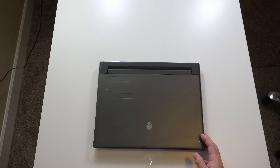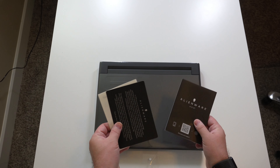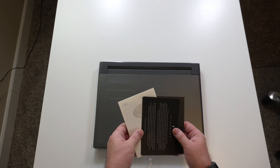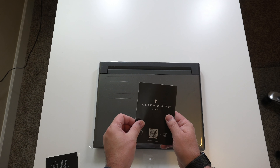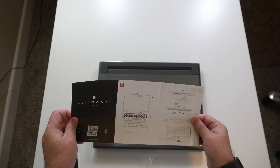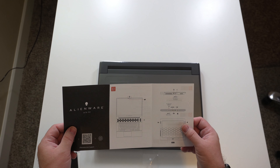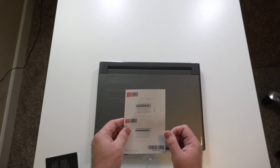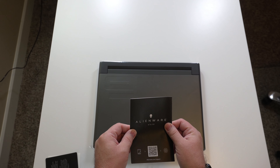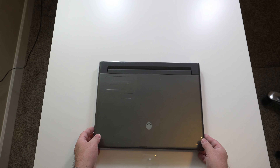Let's go ahead and get to the documentation. It looks like we got some Alienware support — welcome to Alienware. We got some stickers, which we will not use. Looks like we got a little how-to: what the ports do, and how to hook up your power brick and cables. Let's go ahead and open this guy up.